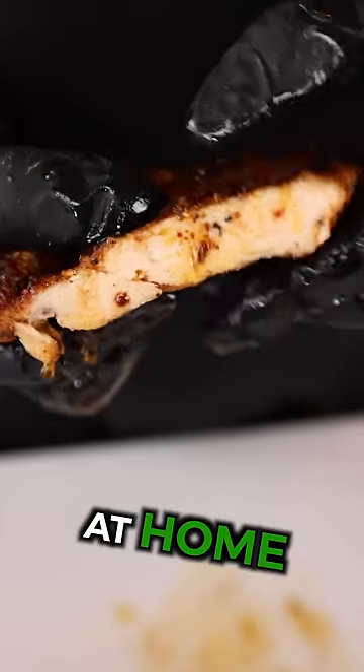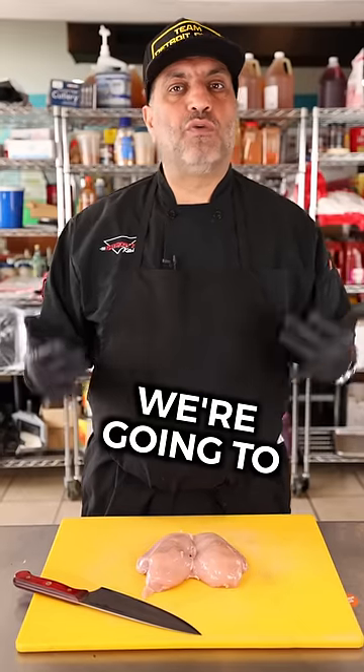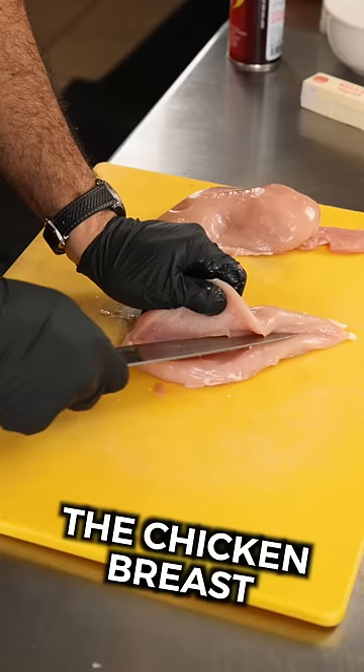This is how you make juicy chicken breast at home in four easy steps. Step one, we're going to cut, flatten, and season the chicken breast.